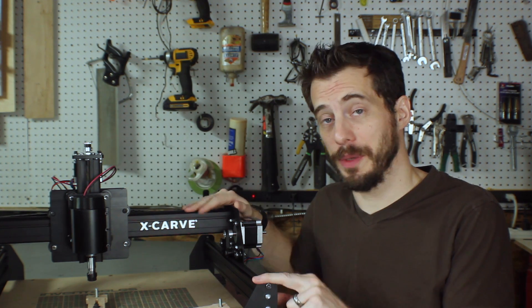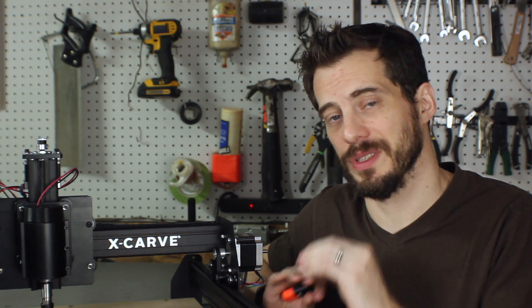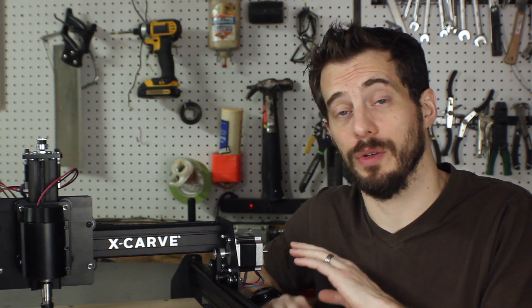Two things really quick. This is a pre-production machine, so there are some things on it that may look a little bit different than the final version. And number two, this is not supposed to be a full step-by-step video. Inventables has a whole series of videos about every little part that you put together. This is just to show you the process of building it.